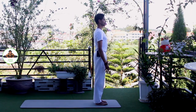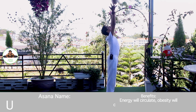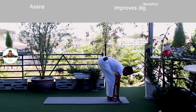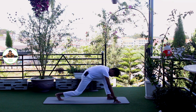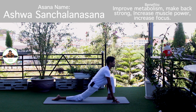Come together. Om Mitrae Namaha. Inhale, bring your arms up. Om Bhaskaraya Namaha. Exhale, bend forward. Bend your knee if you need to. Om Suryai Namaha. Inhale, right leg back. Knee down. Toes down. Push your hip down. Look forward. Om Bhaskaraya Namaha.